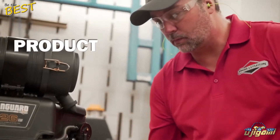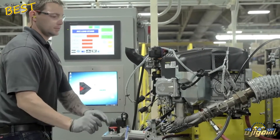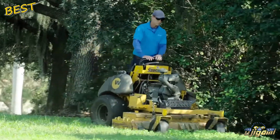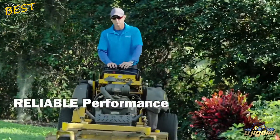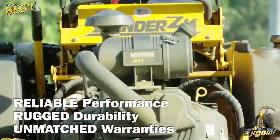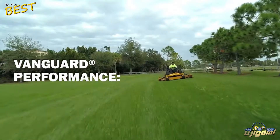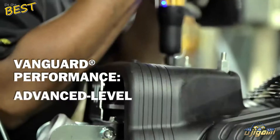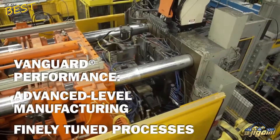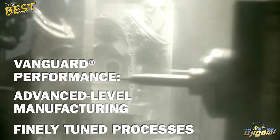The third of the three P's in the Vanguard Manufacturing System is Product — the world-class engines that are the result of our Vanguard manufacturing system. When we think about Vanguard V-Twin engines, we should think about reliable performance, rugged durability, and extensive unmatched warranties. Consistent performance from Vanguard V-Twin engines is the direct result of the advanced level manufacturing behind them, and a finely tuned and unmatched process of die casting, machining, and assembly.